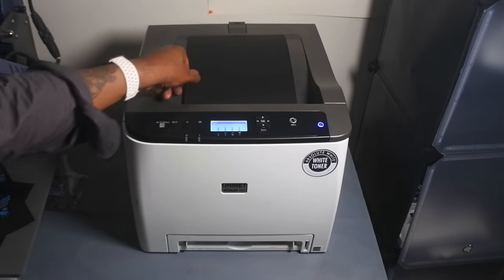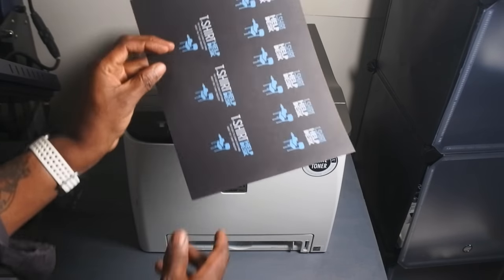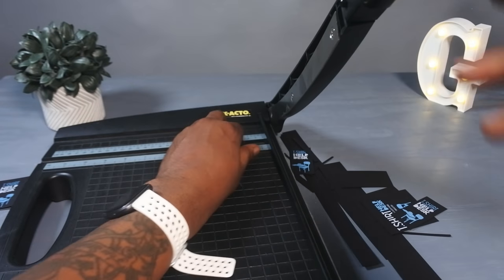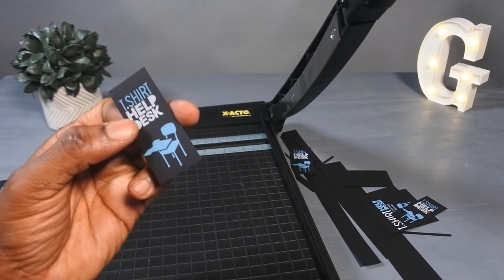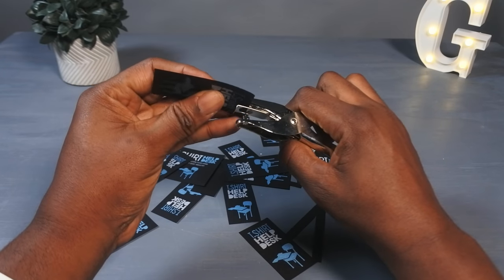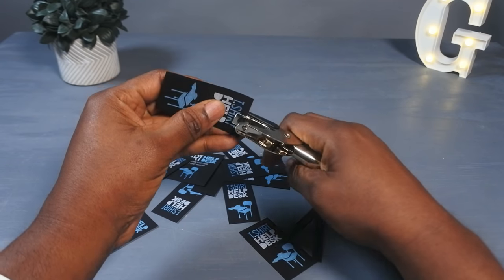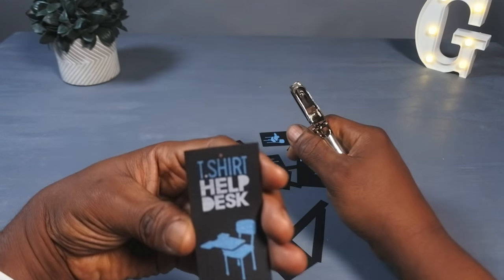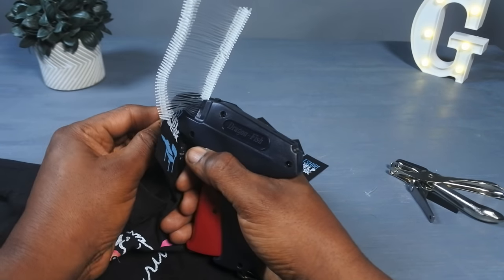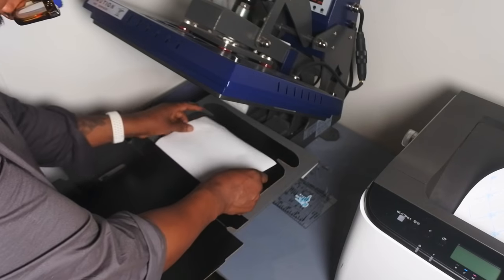We print our cardstock and print some nice colors on that. Then we take them over and chop them up using the guillotine paper cutter — you can also use scissors, just a lot neater this way. Then I take that small hole puncher and punch a little hole right in our homemade tag. Then I take our tagging gun and attach it right to the t-shirt. Check that out — doesn't it look like it came out of a store?